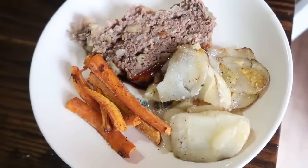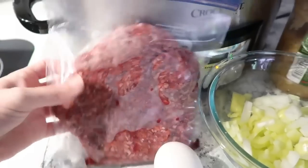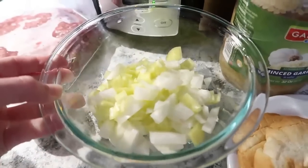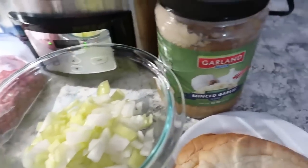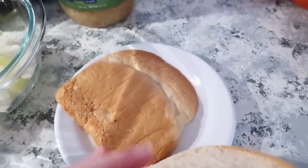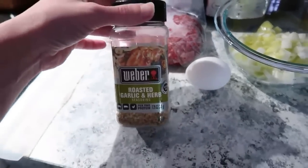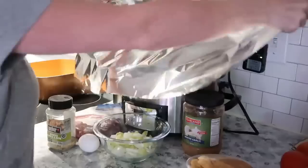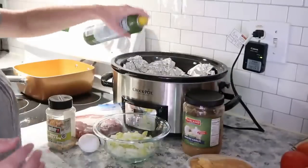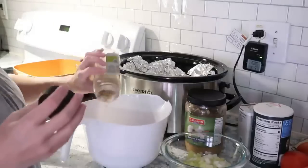Our very last meal in this first set is a crockpot meatloaf, which you can prep the night before, refrigerate, and then just put it in the crockpot before you leave for work. You'll need one pound of ground beef, about three banana peppers chopped, one small onion, minced garlic (about a tablespoon), end pieces from a loaf of white bread, an egg for binding, and some roasted garlic and herb seasoning. Place some foil on the bottom of the crockpot and spray it with cooking spray.